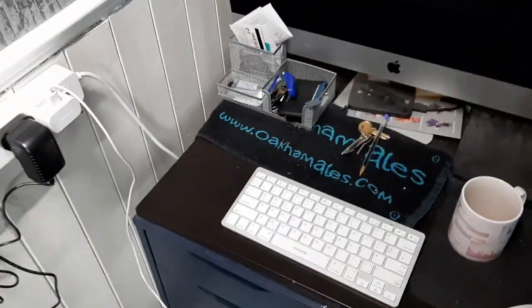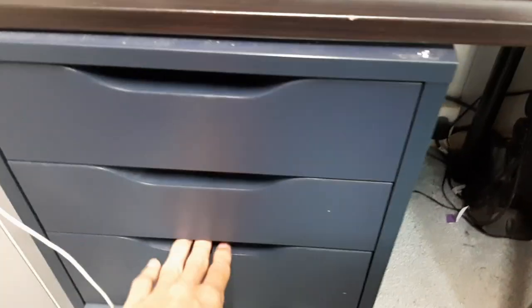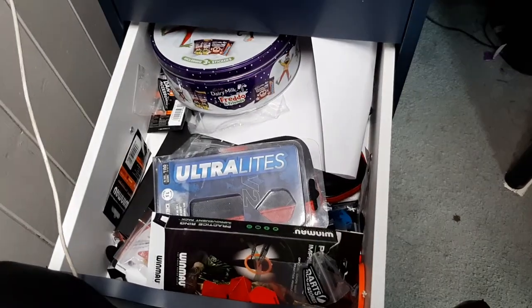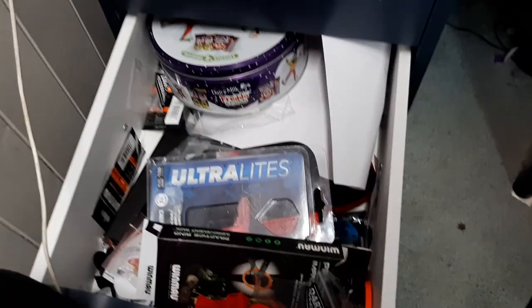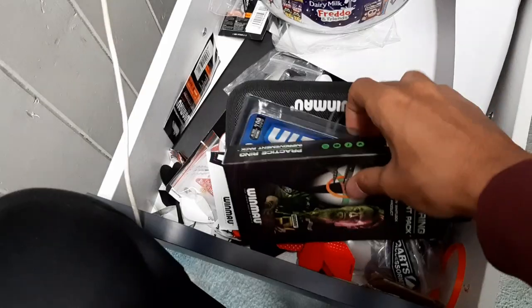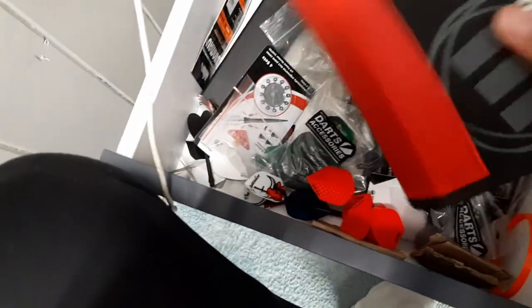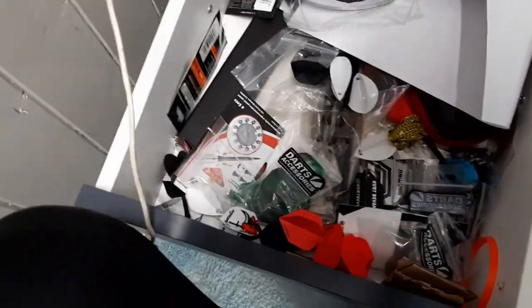The final part of my whole dart setup is the darts drawer — I think everyone has one of these drawers somewhere in their house. As you can see, it's absolutely packed to the top with dart stuff: boxes, practice rings, my 15-gram design ultralights which are my match darts, and a Winmore case which I haven't used for months because we've been in lockdown and can't play darts.